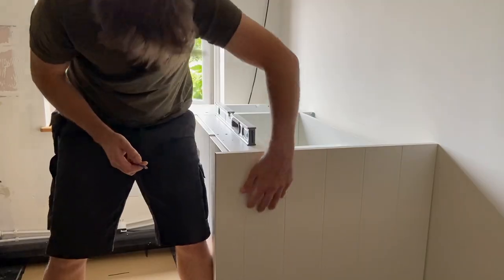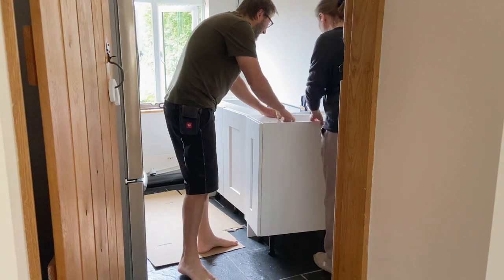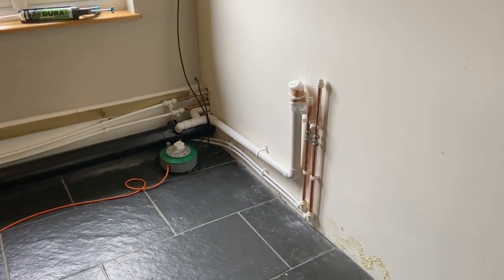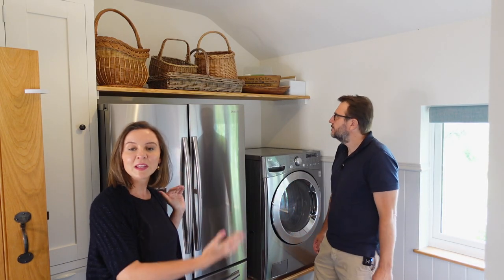I was initially tempted to try and do the plumbing myself, but I thought it's best to get professionals in once pipes are hidden behind walls. So we did get the plumbers to come through — they basically reran a lot of our pipes, the waste pipe and the water pipe for this tap. We decided to move the fridge and the washing machine over to this side so they'd be next to each other.